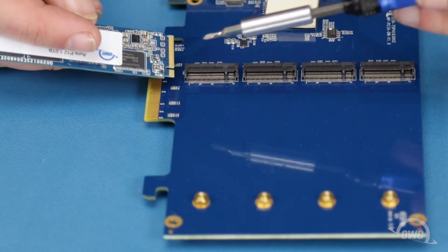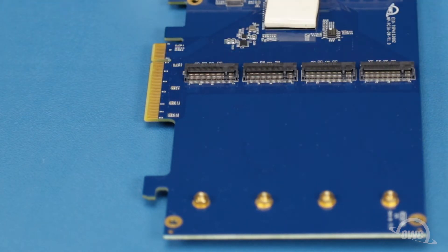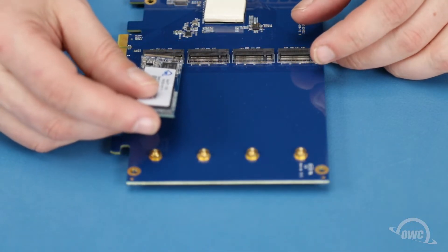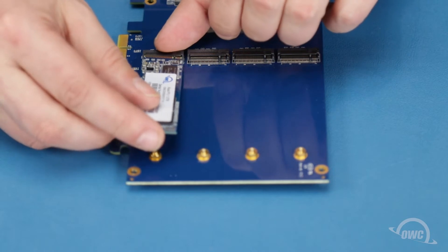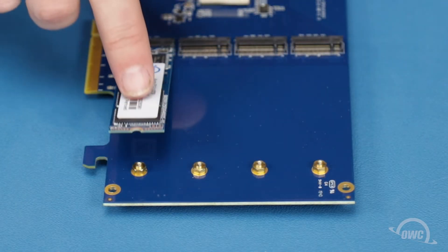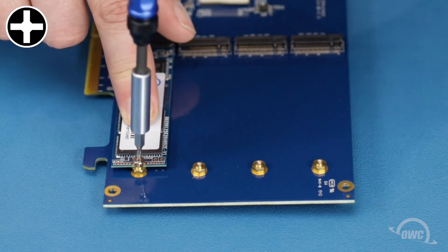There is a notch in the end of the M.2 SSD that corresponds with the pin in the drive slot on the card. Align the two and slide the card into the slot until it's fully seated. Then push down on the other end of the card and secure it in place with one of the Phillips screws you removed earlier.